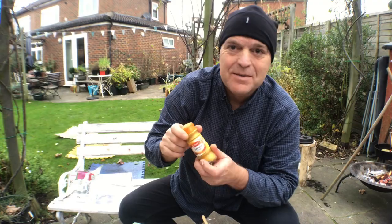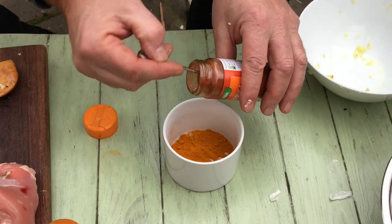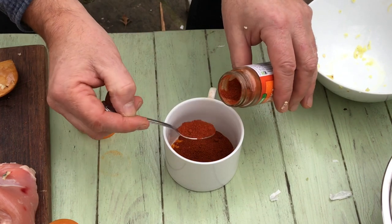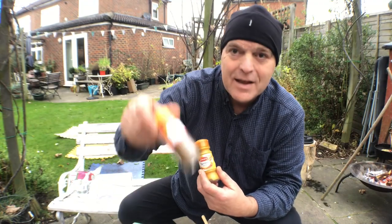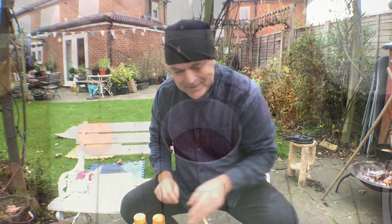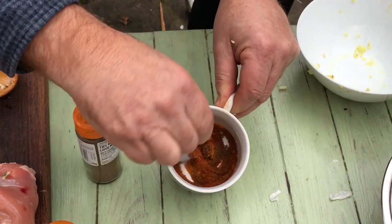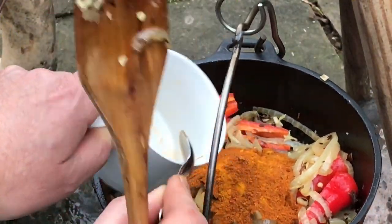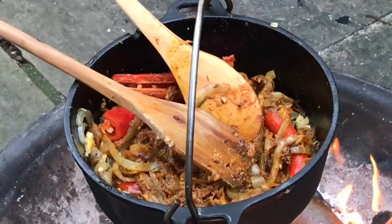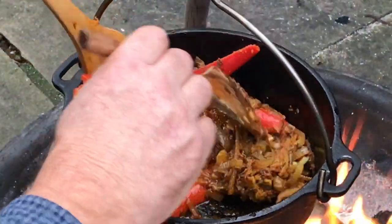So it's time to put in the spices. I've got some turmeric, paprika, and garam masala. In with the spices — those are mixing really nicely.